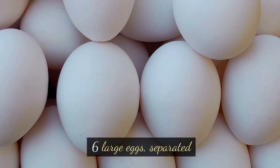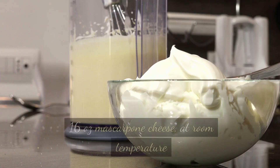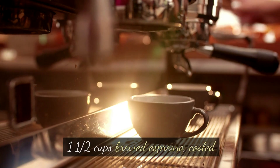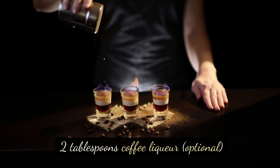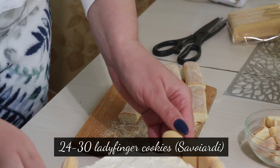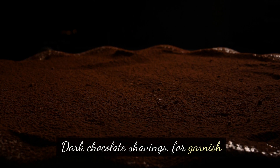Ingredients: 6 large eggs, separated. 1 cup granulated sugar. 16 oz mascarpone cheese, at room temperature. 1½ cups brewed espresso, cooled. 2 tablespoons coffee liqueur, optional. 24–30 ladyfinger cookies, savoyardi. Cocoa powder for dusting. Dark chocolate shavings for garnish.